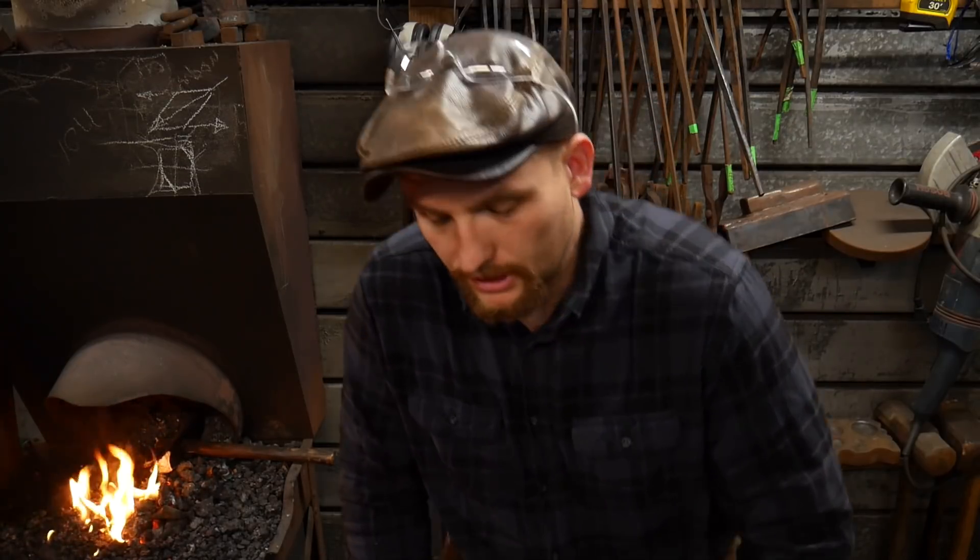Hello everybody, welcome back to the workshop. In today's video I'm going to talk a little bit about why it's important to thermocycle your steel. I'll put out a disclaimer real quick: I am not a metallurgist by any means, nor do I claim to be. I am a blacksmith, and as a blacksmith I'm always trying to create my own tooling, usually for jobs or